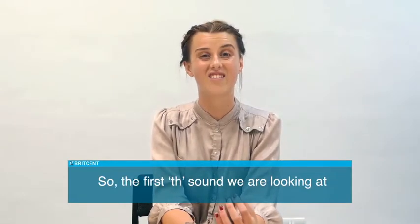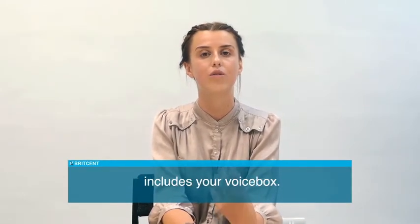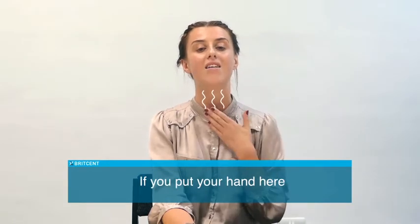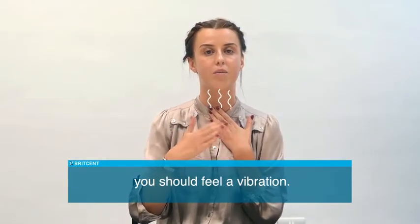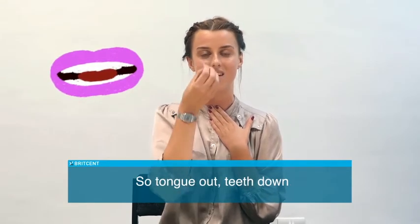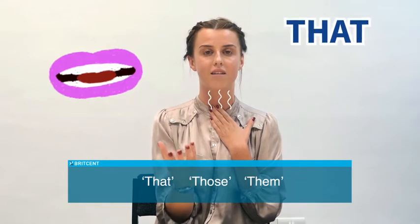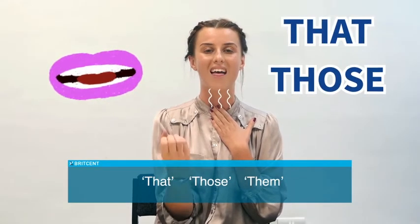The first TH sound includes your voice box, so we want vibration. If you put your hand here, you should feel a vibration. So tongue out, teeth down, and use your voice box. That, those, then.